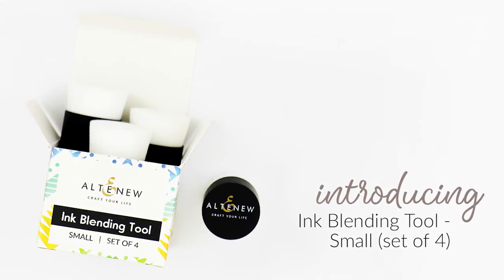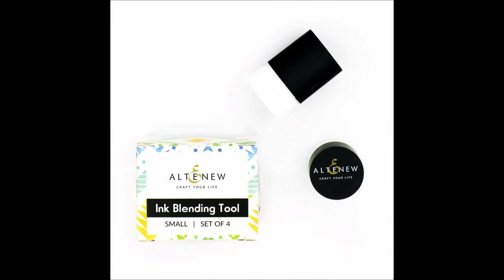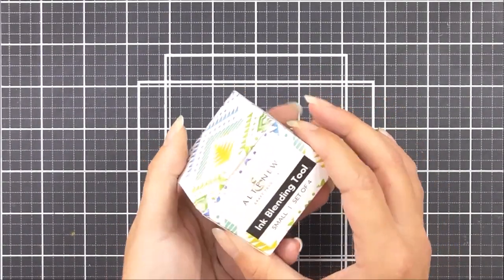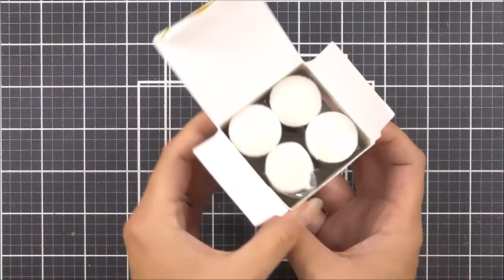Introducing Small Ink Blending Tool from Altenew. Our small ink blending tool is the perfect tool to easily blend all of our colored inks and comes in a pack of four. The smaller size allows you to blend colors in smaller areas and works perfectly with our simple coloring stencils.